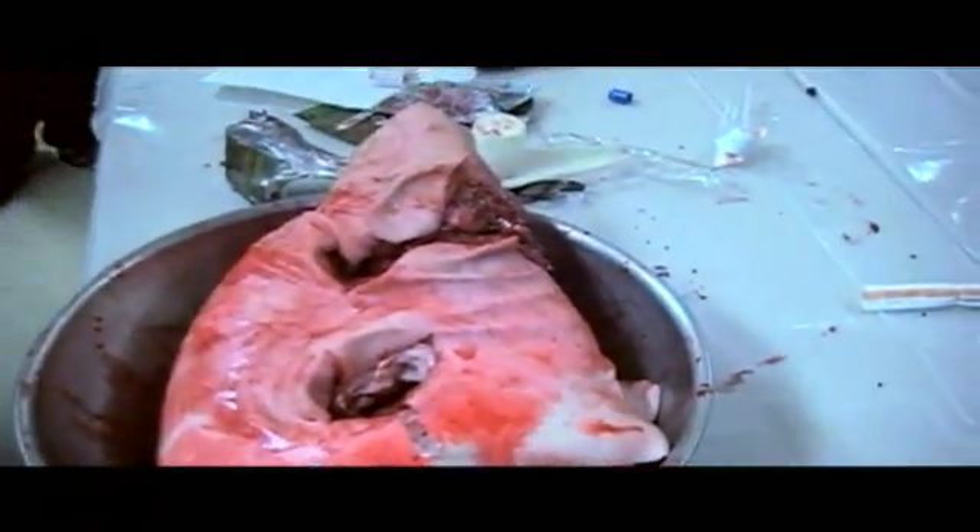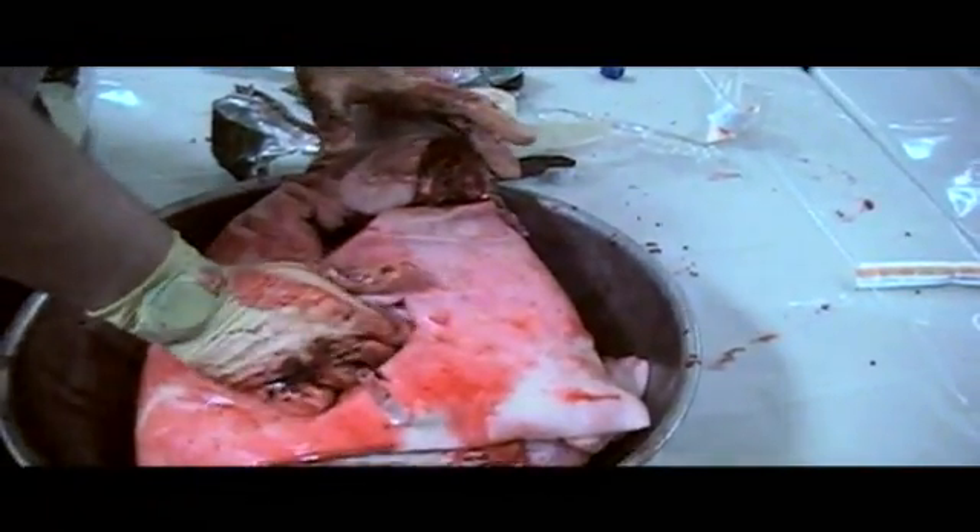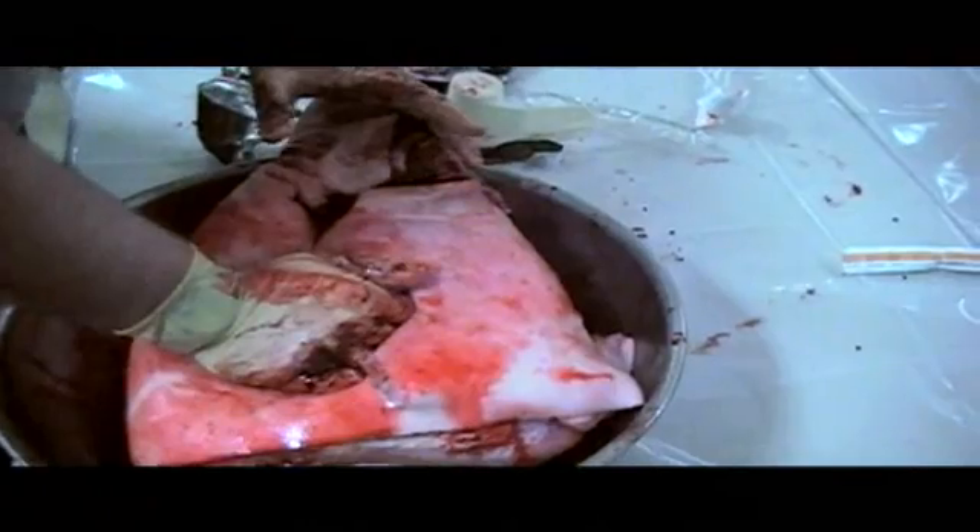When you say C-clamp, you're talking about just... Correct. I got in there, I isolated what I felt was the bleeder, and I just pushed down as hard as I could.